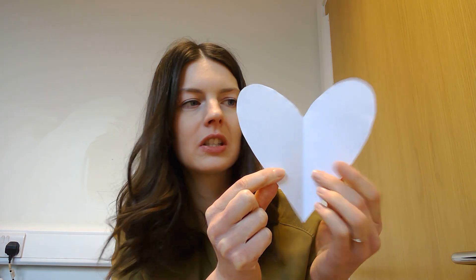What I thought you could do today is on the outside you could colour it in. I'm going to add some more hearts to mine.